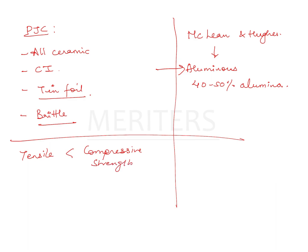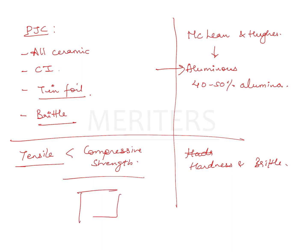It's important to understand the difference between hardness and brittleness — both are different. Something which can be easily compressed will not be hard; it will be soft. So high compressive strength means the material is hard.